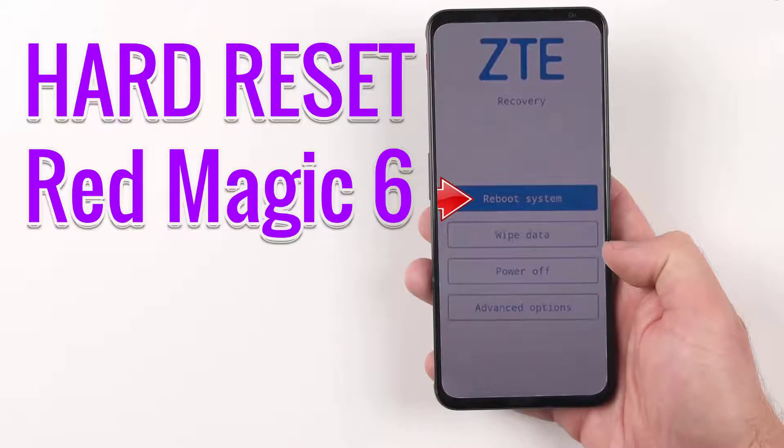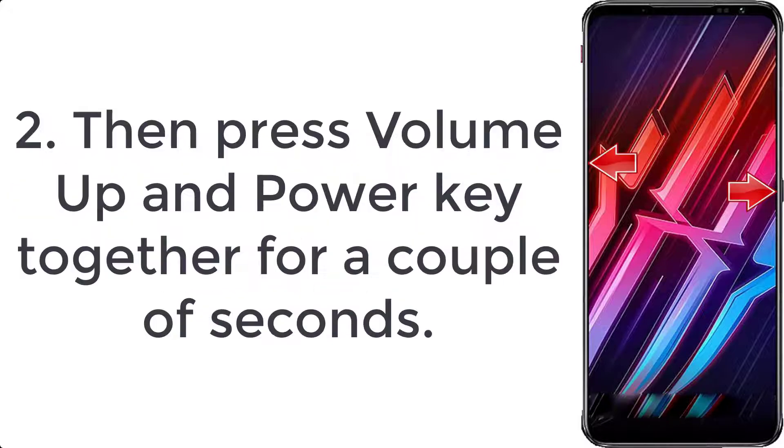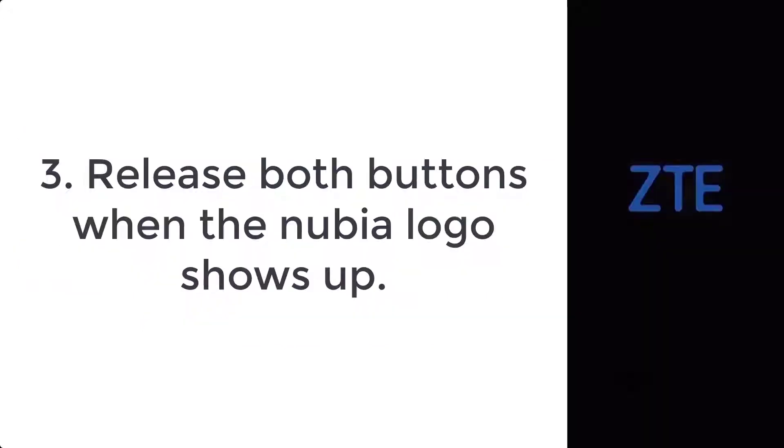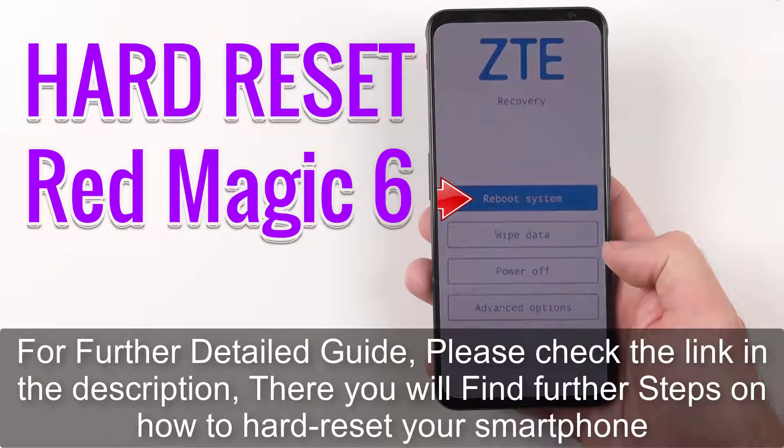How to hard reset Red Magic 6. Step 1: start by holding down the power button for a few moments to turn off your smartphone. Step 2: press the volume up and power key together for a couple of seconds. Step 3: release both buttons when the Nubia logo shows up.